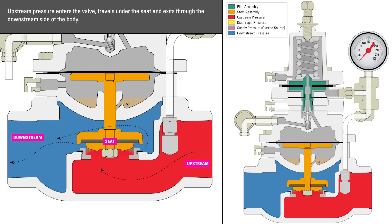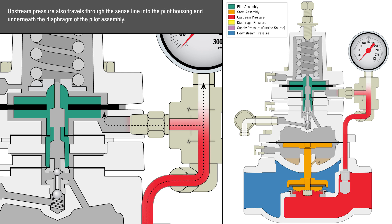Upstream pressure enters the valve, travels under the seat, and exits through the downstream side of the body. Upstream pressure also travels through the sense line, into the pilot housing, and underneath the diaphragm of the pilot assembly.